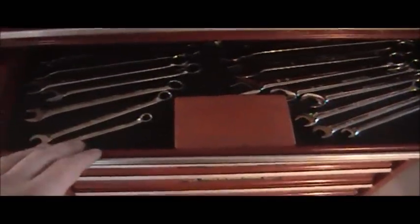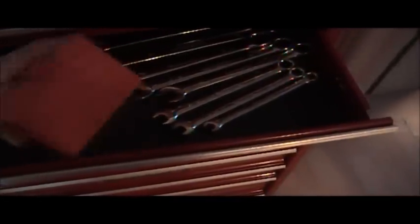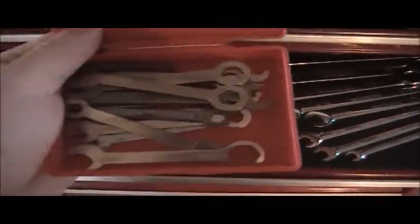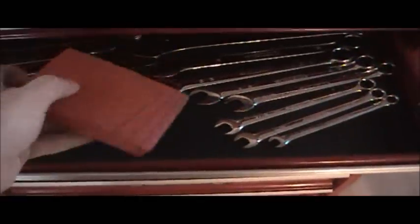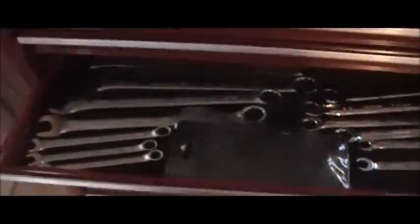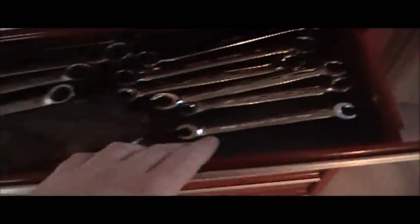In this drawer we have metric and standard wrenches, as well as tiny wrenches. In the next drawer we have more metric and standard wrenches — these are just bigger ones going up to 22 mil. These are my Allens, big and small, and my big ones there.